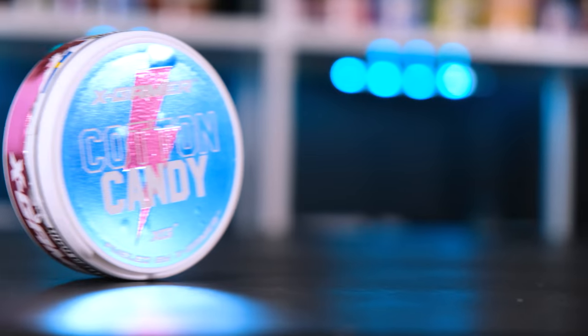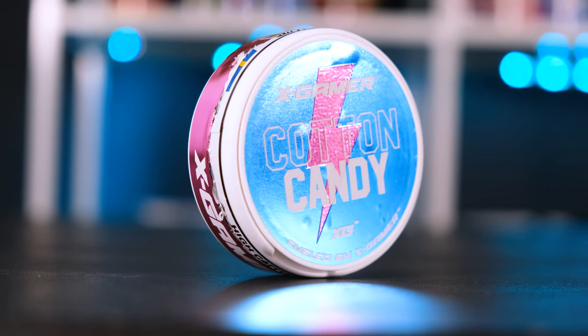Last but not least, cotton candy. Design wise, I like the cyan with the pink here. As most of us know, when you go to carnivals or amusement parks and they sell cotton candy, you usually get them in a blue color or a pink color. So this fits perfectly. Overall, a very nice and sort of nostalgic color scheme to this one and I quite enjoy it.